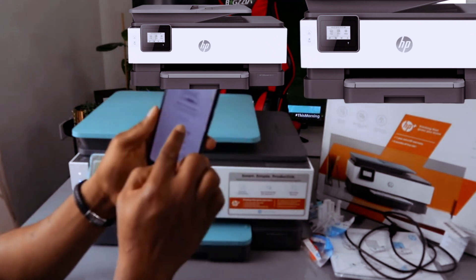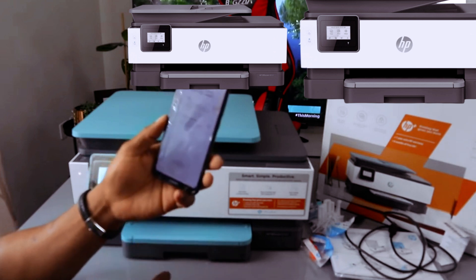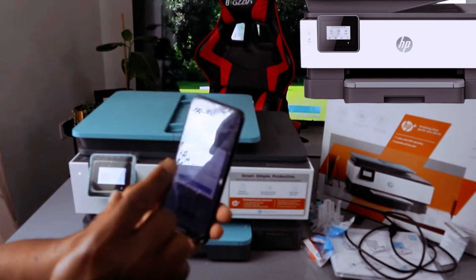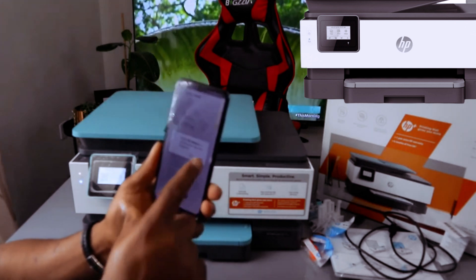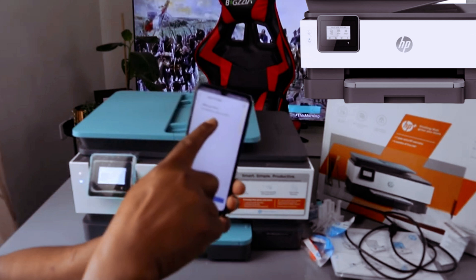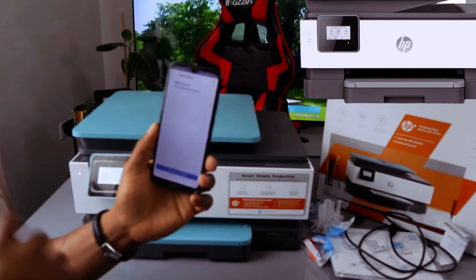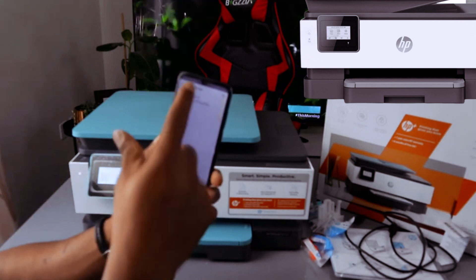Select 'Set up a new printer' and click 'Get Started.' It will then ask how you want to connect — click Wi-Fi, then click 'Continue.' Allow HP to use location data by clicking 'Allow.' The app will add the printer; it has already picked up the HP OfficeJet 8010 series — this printer is the 8015e, which starts from the 8010 series — so click on it.